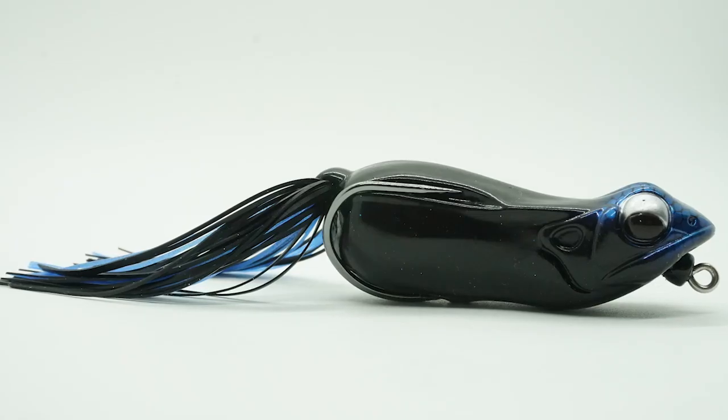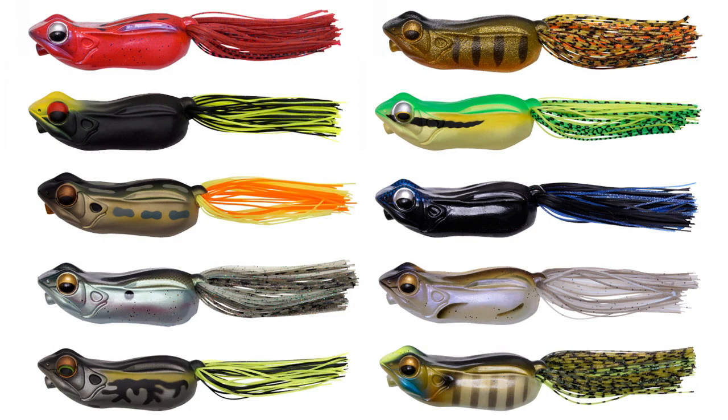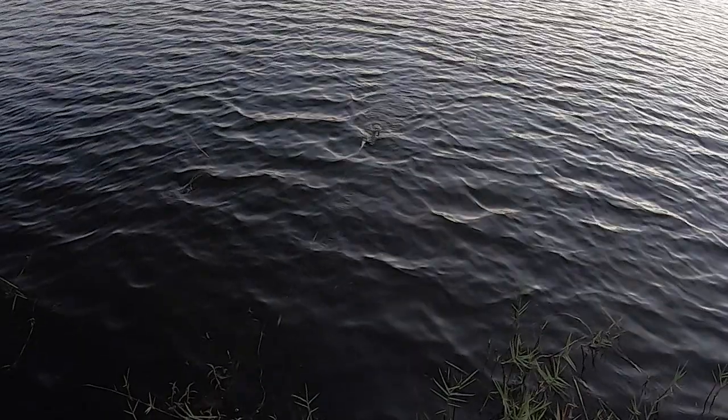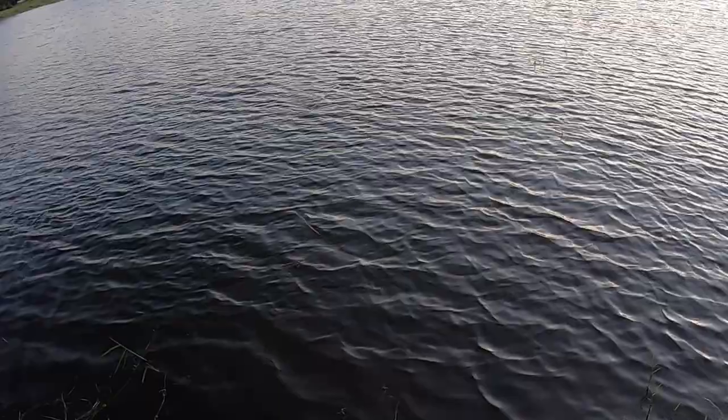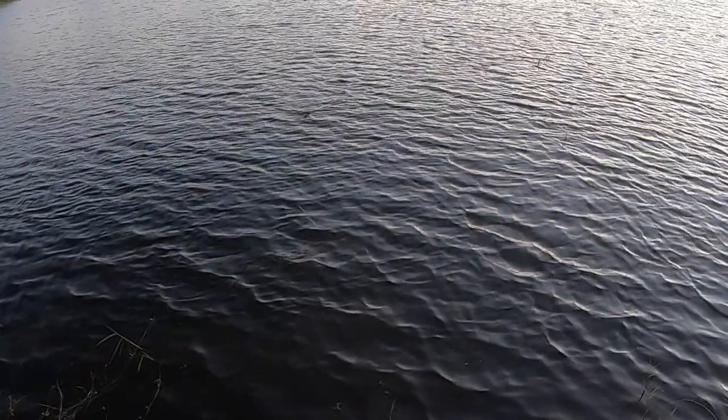Big bass love when a frog stays in a strike zone, and still has movement, but also gives that splashing, spitting water effect. The Megabass Biggabit is three inches in length and weighs three-fourths of an ounce. It will be available soon in ten hand-painted colors, and retail price is $15.99. There are very few things that change a frog, but Megabass has really put forth a great effort in making this frog one of the best on the market.